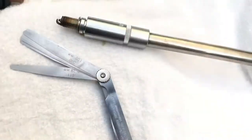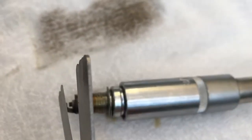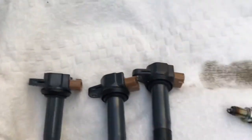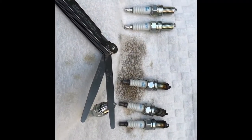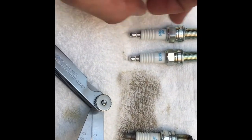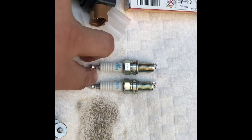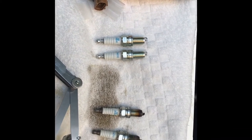One thing when you get the spark plugs out: make sure you measure the gap. Make sure you have the same gap distance on the new ones. When you put the new ones in, put a bit of anti-seize grease on them to make sure you can get them out easily later. And put a bit of electrical grease on them as well — that will help the contact and prevent rust.